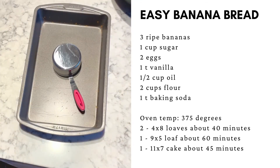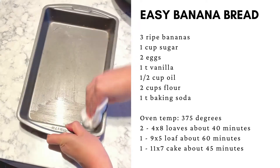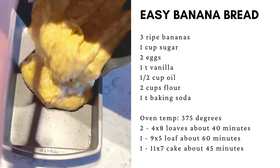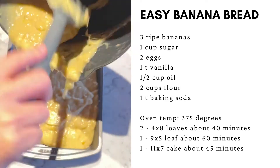Use the oil from your measuring cup to grease your baking pan. I'm using an 11 by 7, but you can also use a loaf pan. Put the batter into the pan.